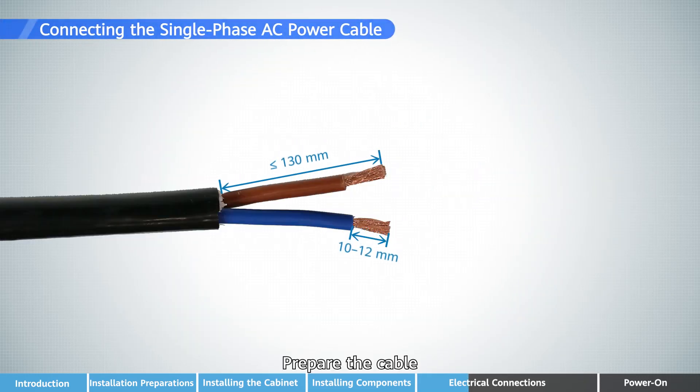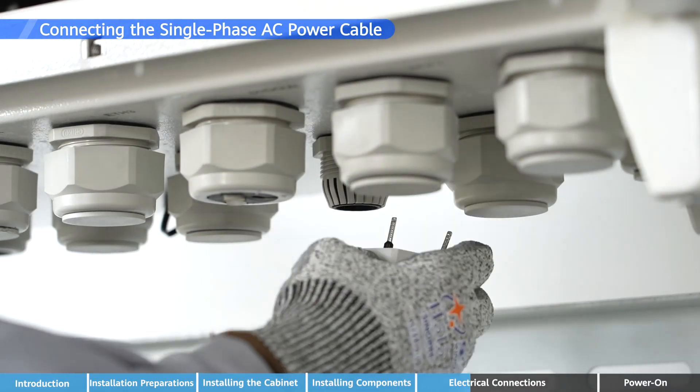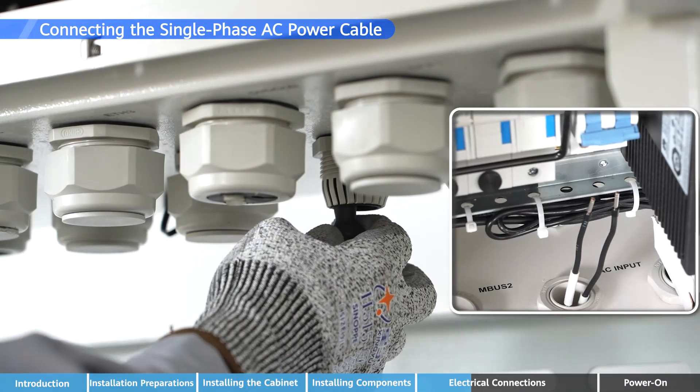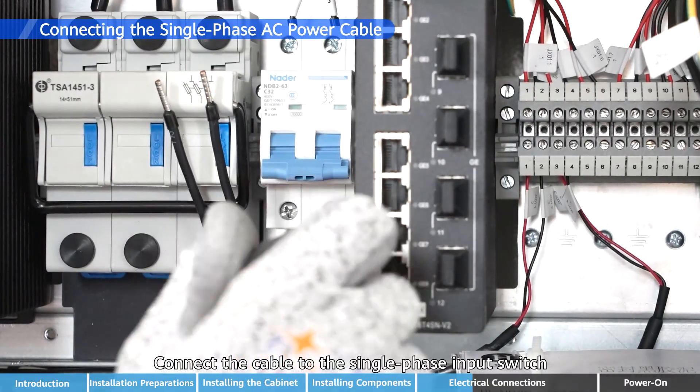Prepare the cable and connect it to the single-phase input switch.